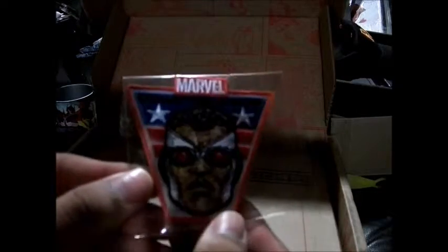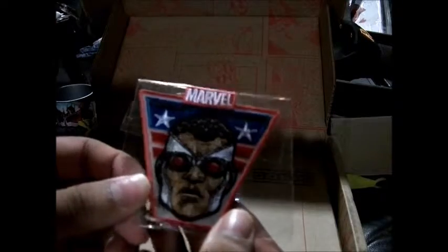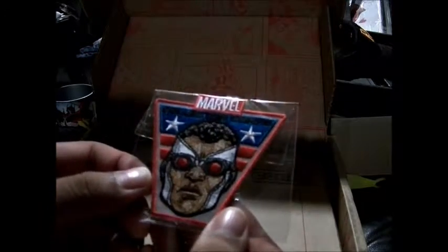Here's the pin. There's the Marvel Collector's Core — you have the Superior Iron Man helmet on the pin, and the patch, and all of it is Sam Wilson as the new Captain America. It's kind of cool.